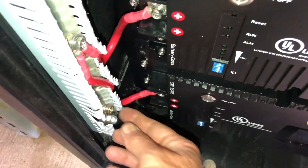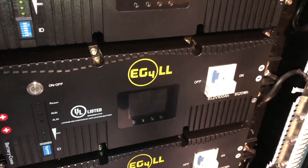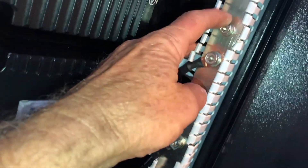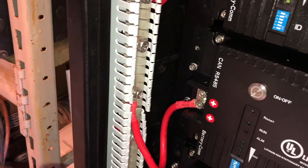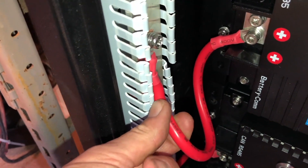I ran into another issue with these stripping out. This one was so bad it just popped out — I couldn't do anything with it. I think it's time to call Signature Solar; I really think they have an engineering problem with these bus bars. It started where I couldn't get the nut out because the insert kept spinning. Then as I moved forward, one went in fine, but when I started to put the nut in on another location, it just totally messed up.